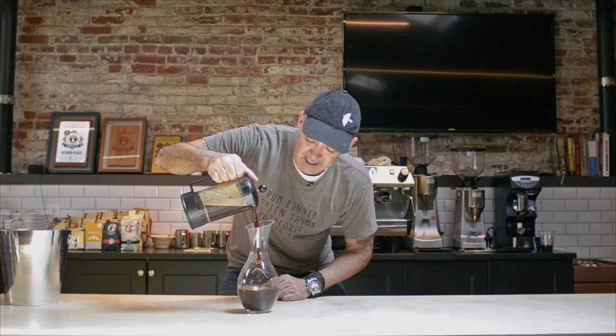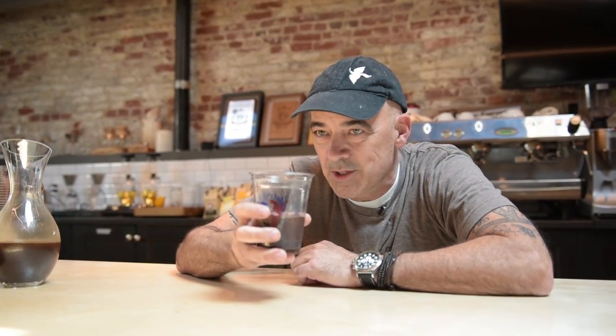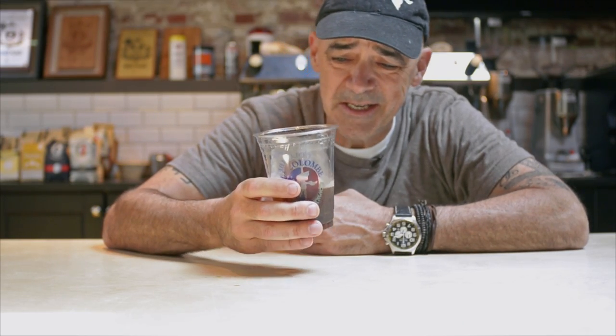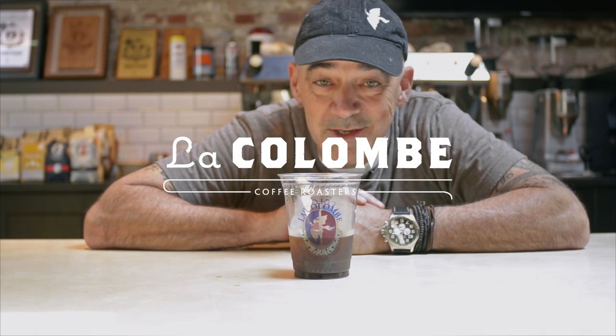As you can see the coffee is nice and thick, full of flavor. We put it in the refrigerator and enjoy. It's so delicious — chocolatey, easy on the stomach, huge amounts of caffeine. It's like a dream come true. That is cold brew coffee, the at-home way. Enjoy!